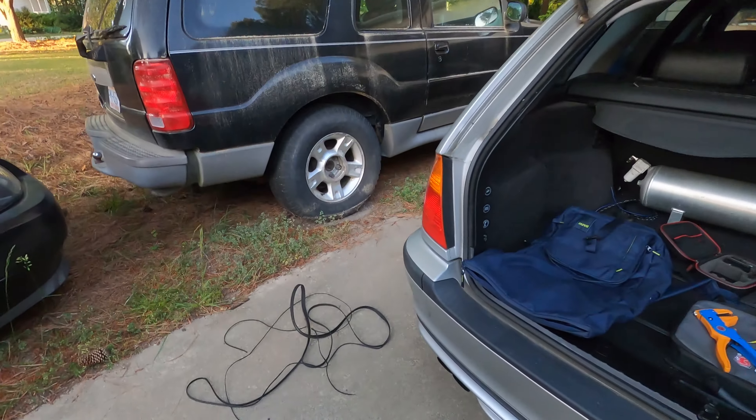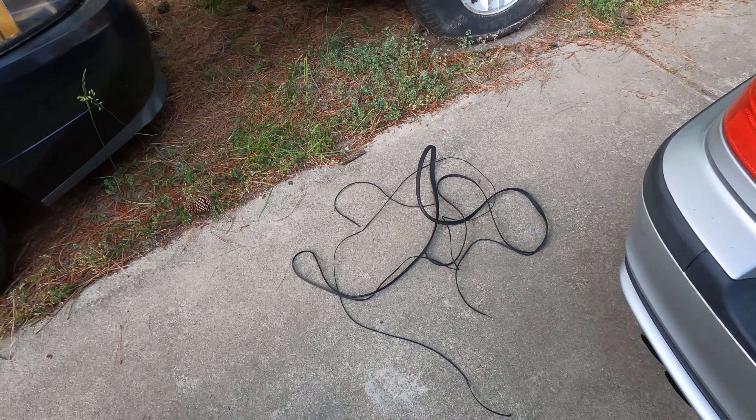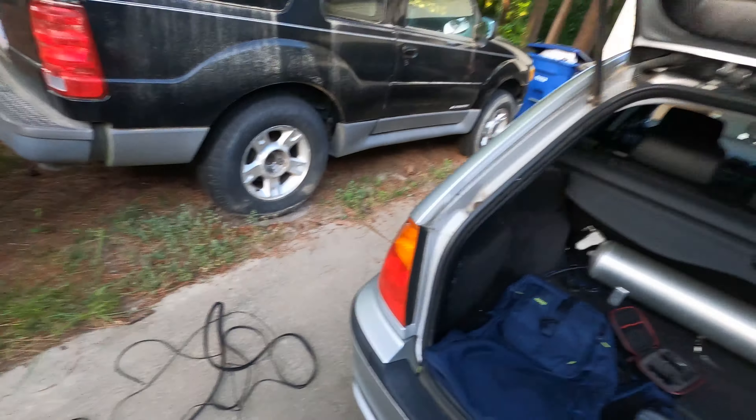I came home and started pulling things apart to inspect the belt — it completely came apart, shredded into pieces. That right there is what's left of the belt. I don't know what caused it. The idler pulleys I replaced are free spinning — they don't feel like they have any hesitation or bad spots in the bearing. The AC compressor spins freely, the power steering pump spins freely, and the alternator spins freely.